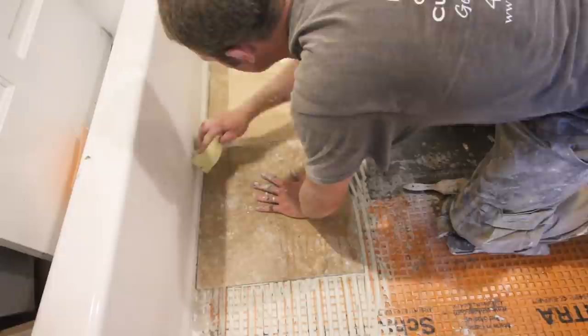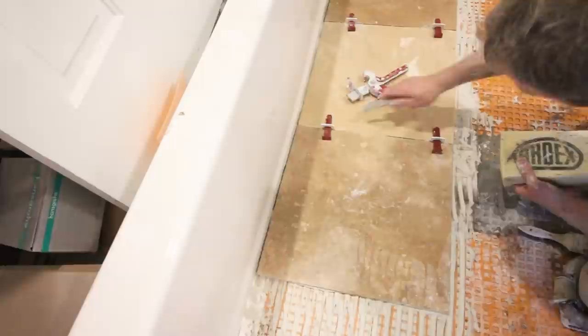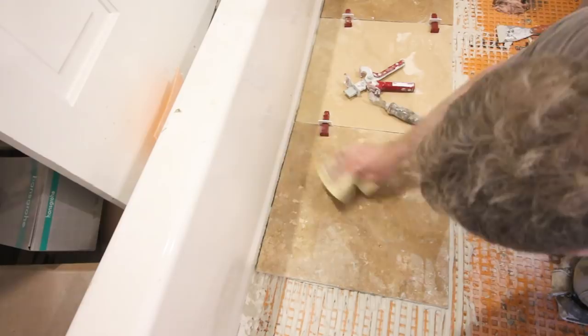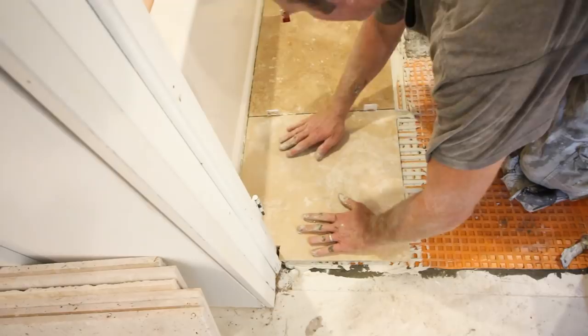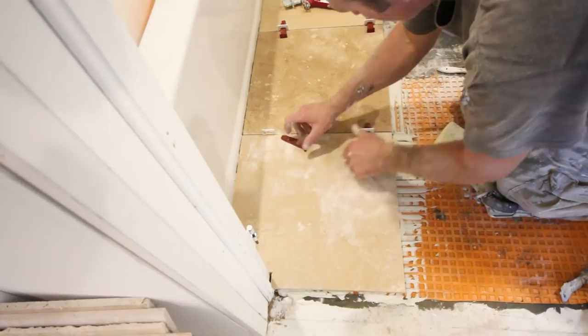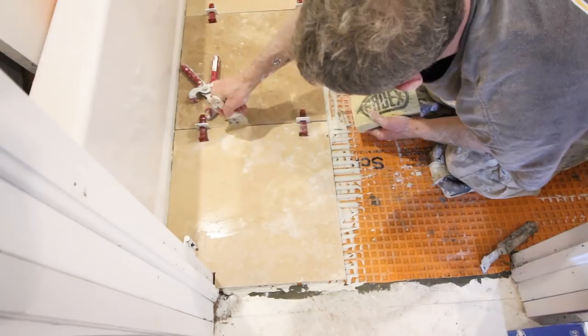You'll see Steve taking a very methodical approach to this installation: back-buttering the tiles, setting them into the T-Lock system, and doing this one tile after the other. Follow his approach — clean the tiles, add your T-Lock clips, cinch them down with pliers, and this gets a great professional look when you're done. He's also using an old carpet knife to clean out the grout joints and sponging off the tiles as he goes, using directional troweling throughout.